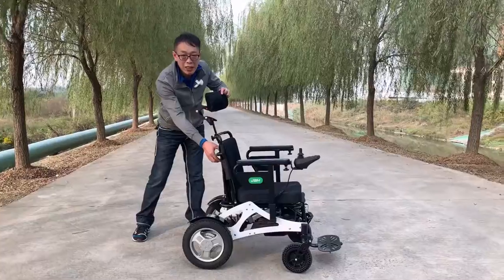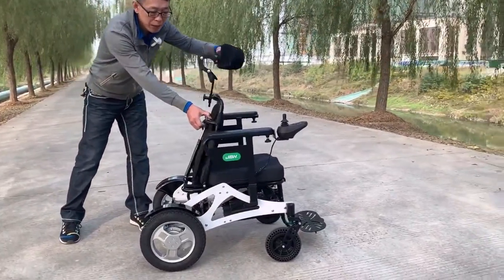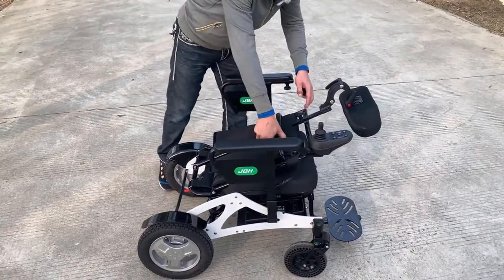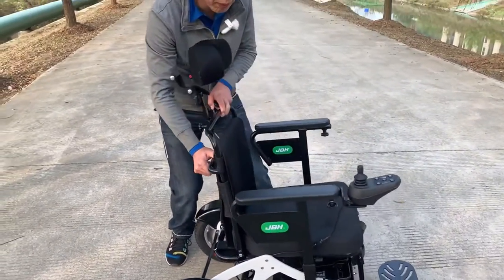Also, you can adjust the seat back with a gas lift. You can lower down the seat back, set more space, and then move it back.